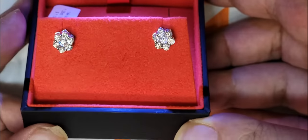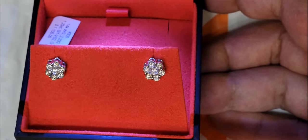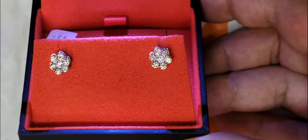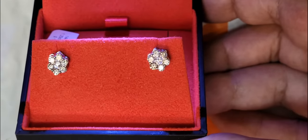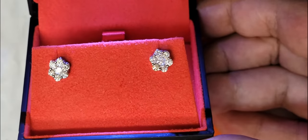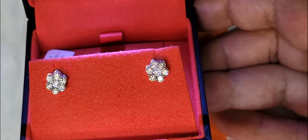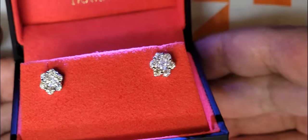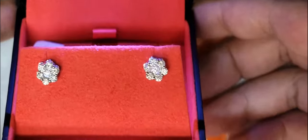I told Paolo: please honor me with the clarity and the color — true VS2, G in color, a carat and a quarter in total, 8mm cluster, tension setting, flower setting, however you want to call it. But they're not that round flower look type, if you guys understand what I'm saying.